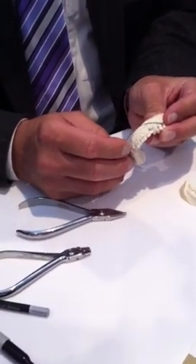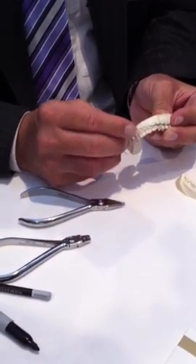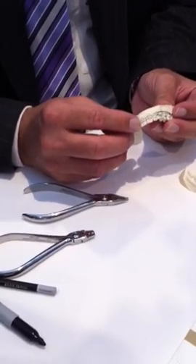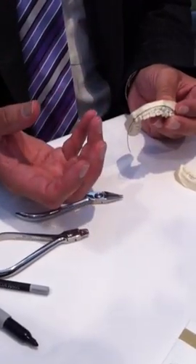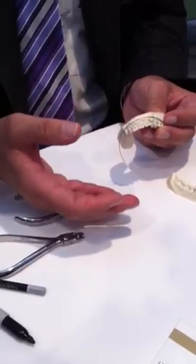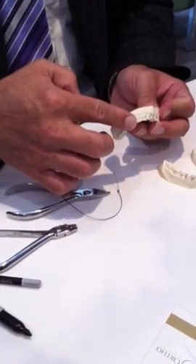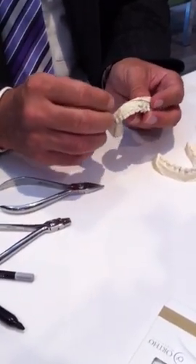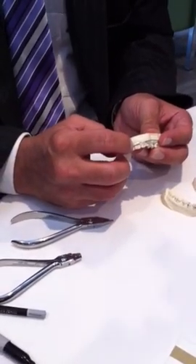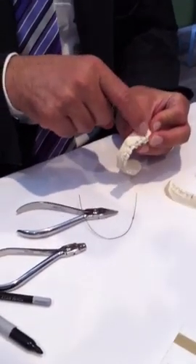People ask: do you place this directly into the brackets, or do you use a piggyback technique? Well, it depends on what you're trying to achieve. You can place it directly in the brackets, and that's why I don't use a big size TMA wire, particularly if you've already done some levelling and aligning. But if you haven't done levelling and aligning, you could have a base wire doing your levelling and aligning, and then have this as a piggyback wire — you tie the intrusion arch to the main wire at one-point contact. That would mean you'd need a molar tube that has two openings: a double molar tube.